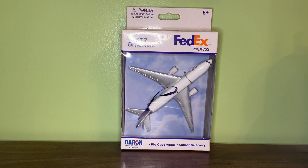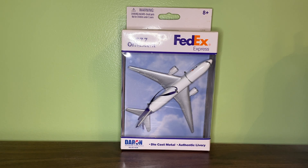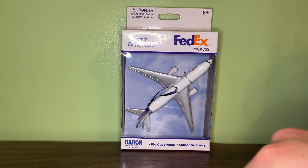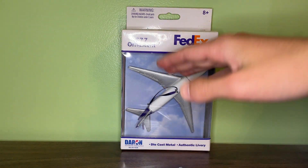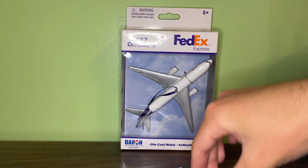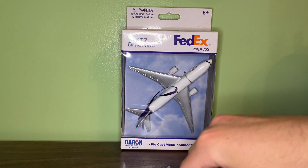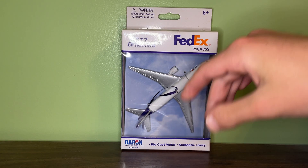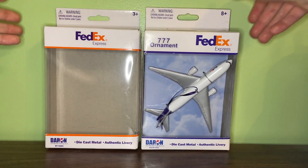I'm not exactly sure if the FedEx ornament and the regular FedEx 777 were made at the same time, but the normal version might have been made a little later. I do have one FedEx ornament 777 that is already out of the box, and I'll be keeping the other one in new condition so the string doesn't get messed up. I'll be reviewing the box for the boxed one and the actual model for the one already out of the box. I recently got the out-of-box one from a trade with a friend, and I got the new-in-box one about a year ago off eBay.